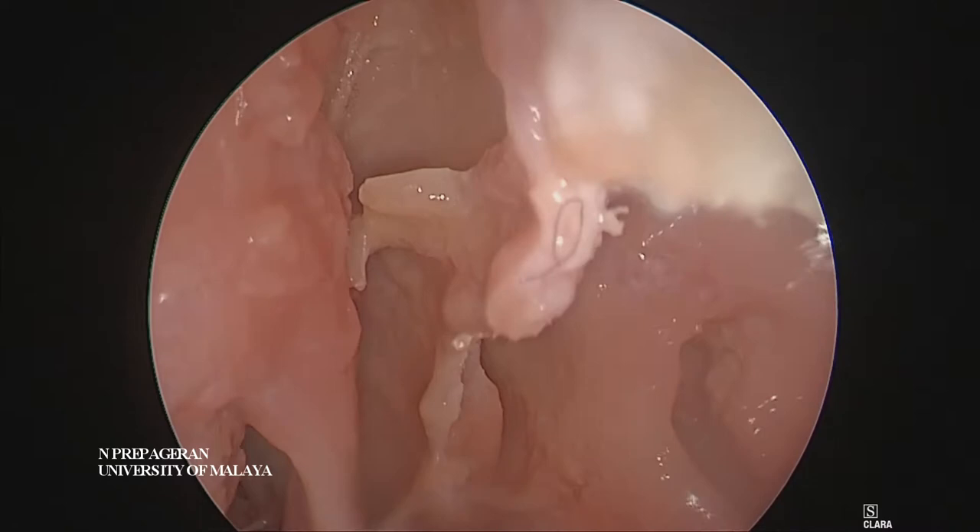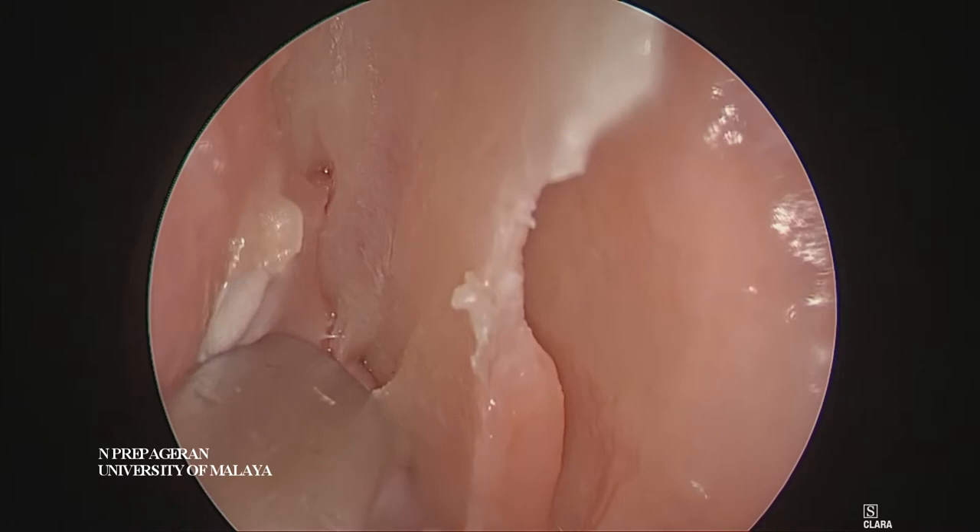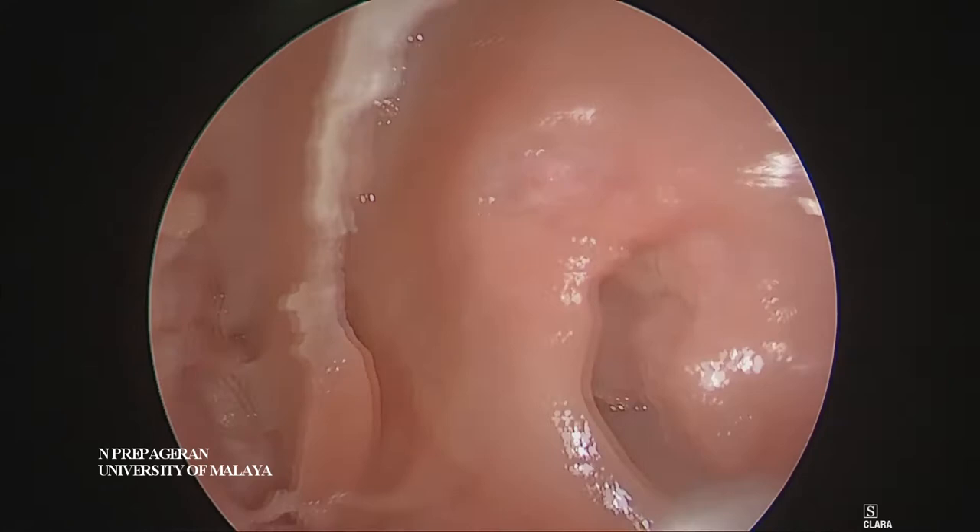What we need to do now is to push this flat backwards until you see the first olfactory neuron. Can you see that, guys? That's the first olfactory neuron coming into view. So once you've seen the first olfactory neuron, you dissect here as well.